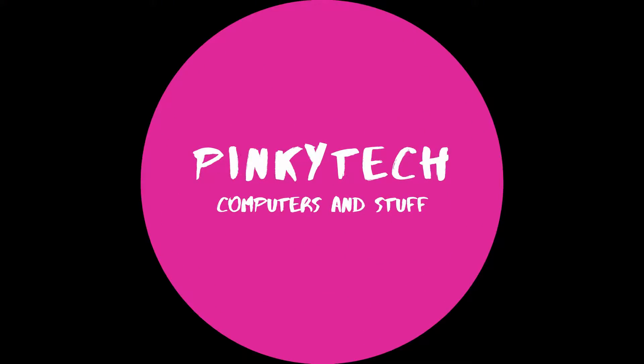Hi everybody, welcome to Pinky Tech. My name is Joe, and today we're upgrading the OptiBeast — I named it. Today we're upgrading the OptiPlex that we bought from Upcycle Computerworks, and we've got a couple of upgrades.